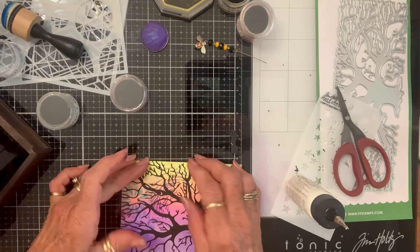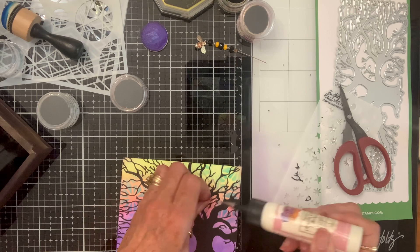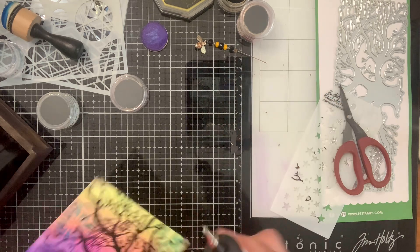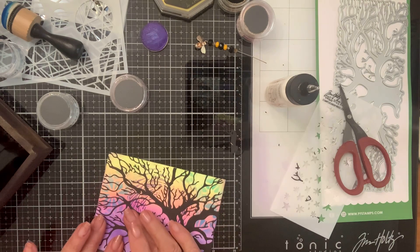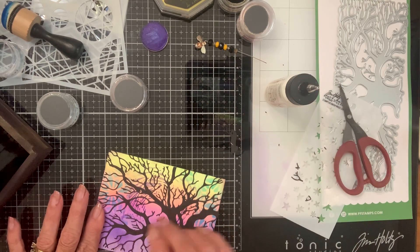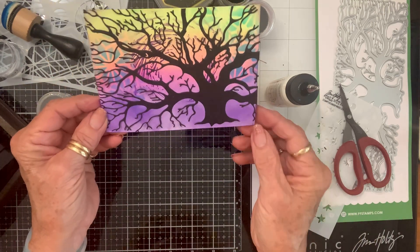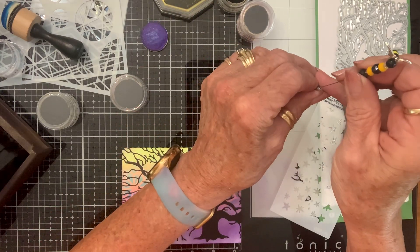If you had a Xyron sticker maker and ran this through it, all these little pieces would have adhesive on them so you wouldn't have to go back like I'm doing. But it kind of looks cool with it not all stuck — it gives it depth. Look at the height — isn't that beautiful?